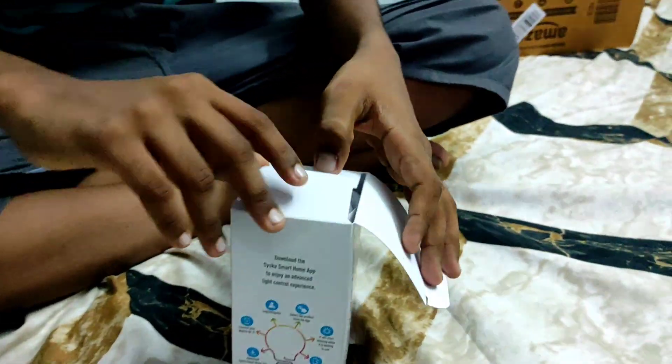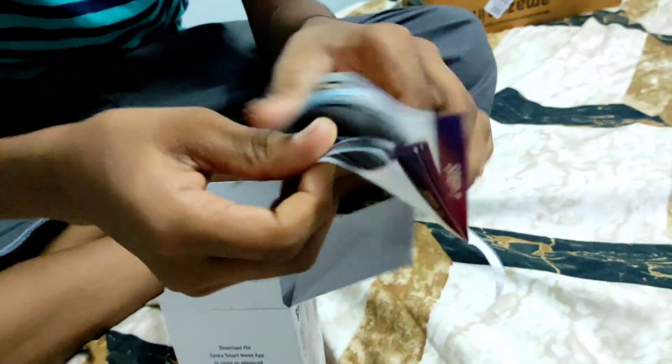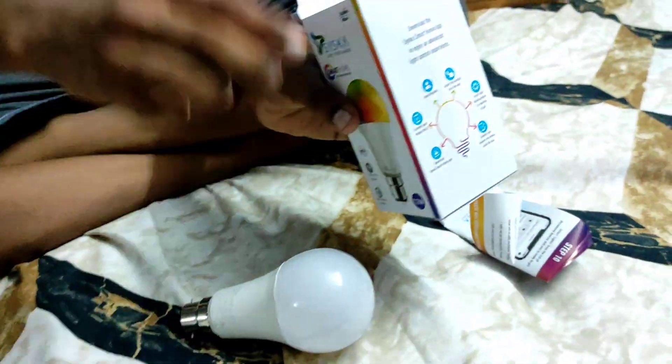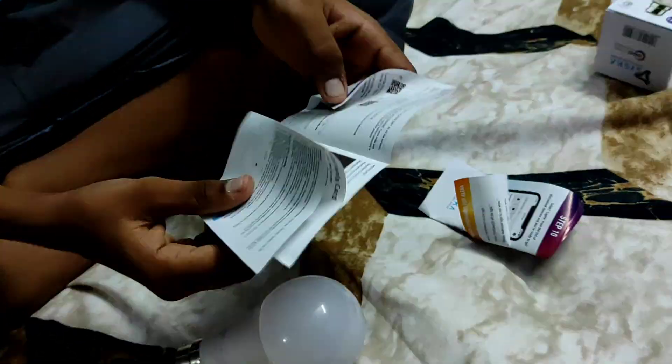Now we will open it. Here we have an instruction manual. Here we have a smart bulb.